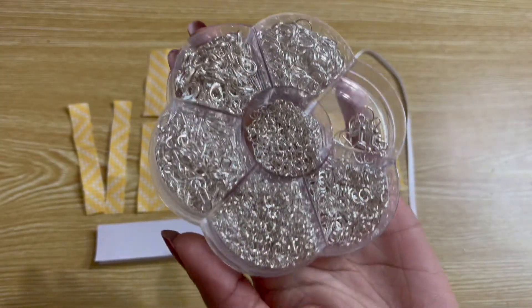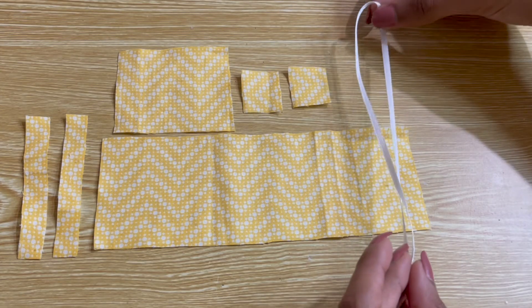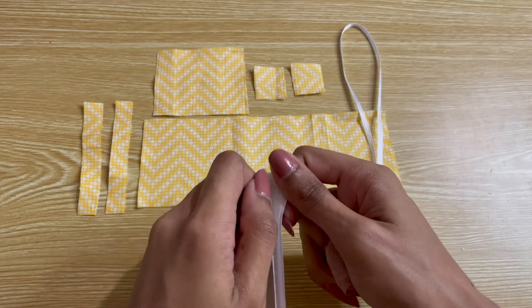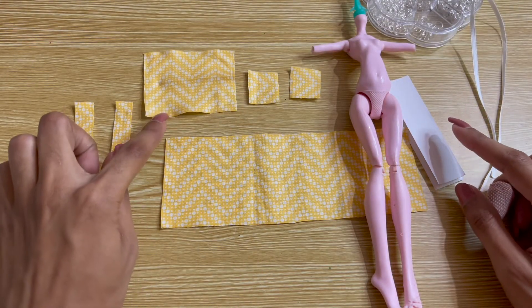For the lace detailing you will also need some silver hardware — I'm just going to be using some silver jump rings for that — and some very thin satin ribbon. Finally, the skirt will also need a closure; I'm using some self-adhesive velcro that I picked up at my local craft shop.